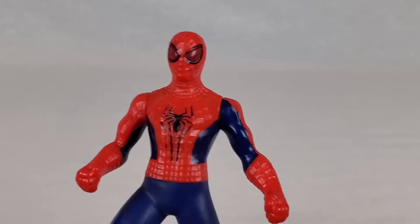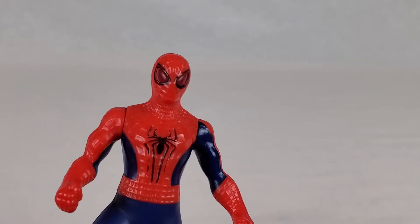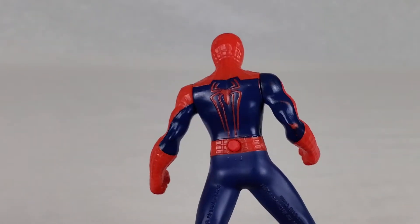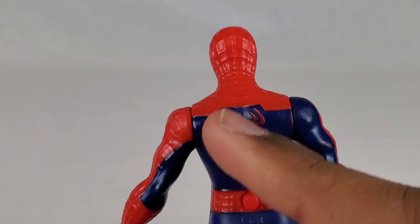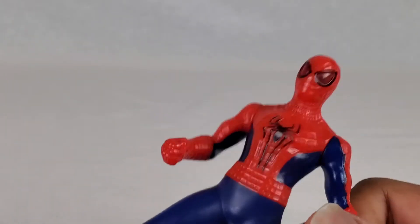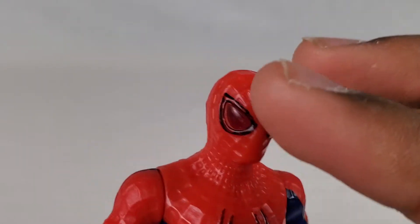Honestly I'm planning on getting more soon, but for now this is what I'm stuck with. Not bad — definitely that spider logo, I'm really really liking that. It definitely came out pretty nicely.